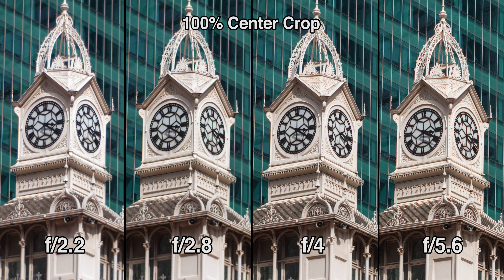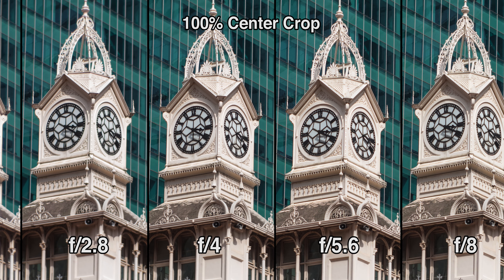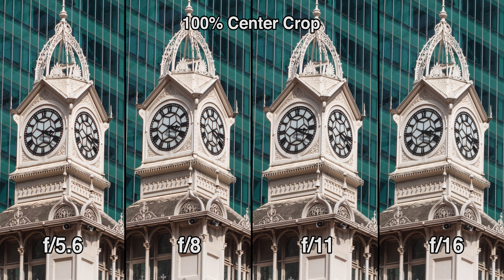Let's look at sharpness. Wide open, the lens is soft — it's almost as soft as the Canon 50mm f1 that I reviewed previously. Stopping it down one stop to f2.8 and the lens becomes significantly sharper. Stopping it down further to f4 and you'll get a bit more sharpness. This little improvement in sharpness continues as you stop down further until f8. Beyond that, I don't really see any differences at all.